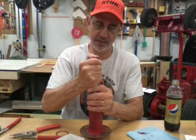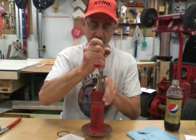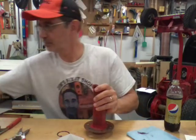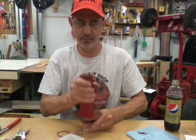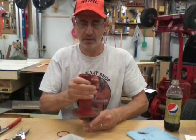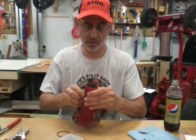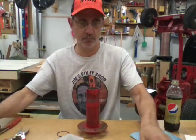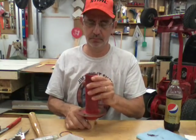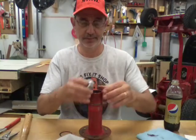I gotta get that snap ring down where I want it. The first one is the hardest one to get in because it's so far down in there. I really got it crooked - just want to tap it up so it snaps into that groove. That looks like it's in there. Now we're gonna put this bearing in here, hopefully that won't give me as much trouble.